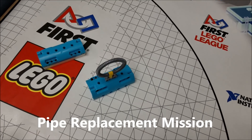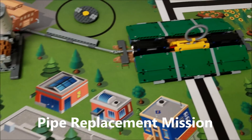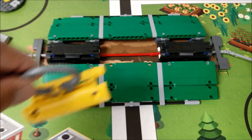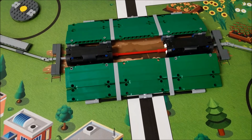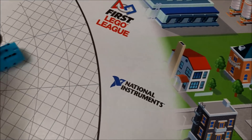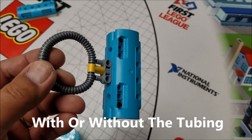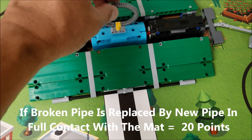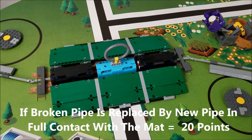The next mission is the pipe replacement mission. What we earlier might have done was taken out the yellow pipe and returned it to base, leaving the pipe broken. For the pipe replacement, we have the tubing on the yellow pipe, so we put it back onto the blue one. If your robot can replace the yellow pipe with the blue pipe, that would be worth 20 points.